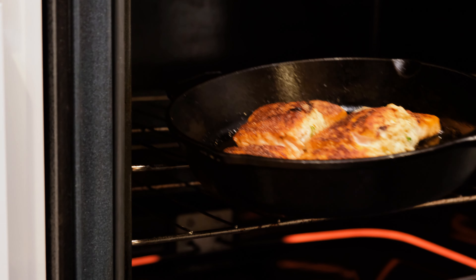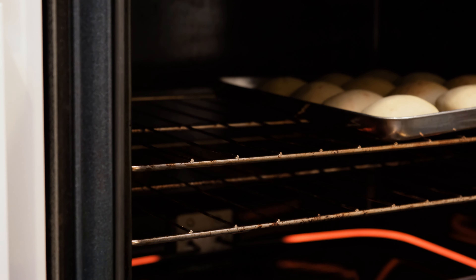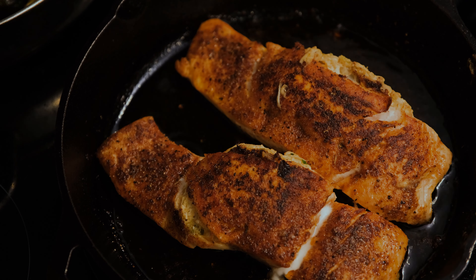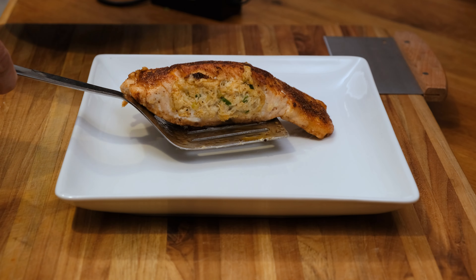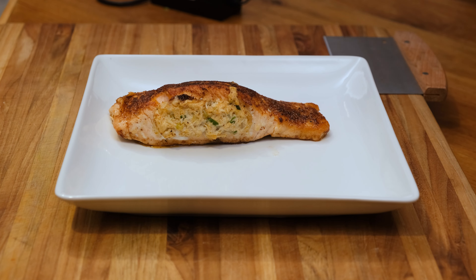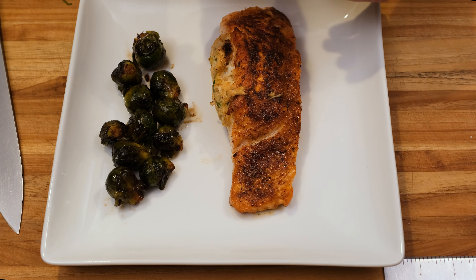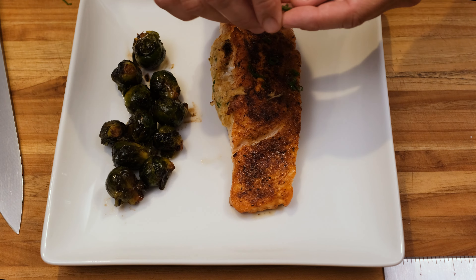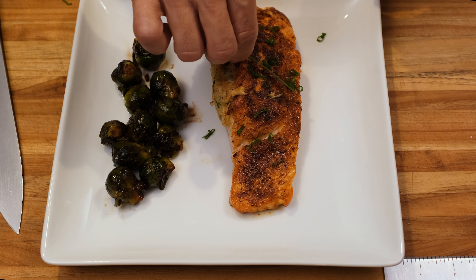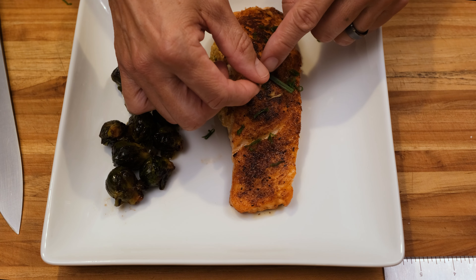After about five minutes, we're going to pull the skillet out of the oven and get ready to plate. Now it's time to plate up — and you know me, I'm going to make it look all fancy. This is dinner for us tonight, and I did make some sides. I'm going to garnish this with a little bit of green onion.